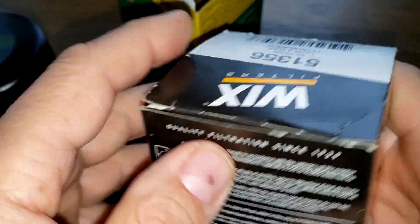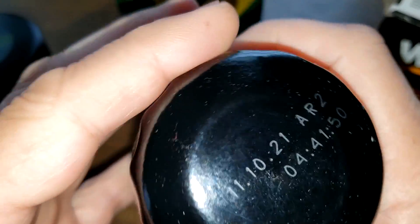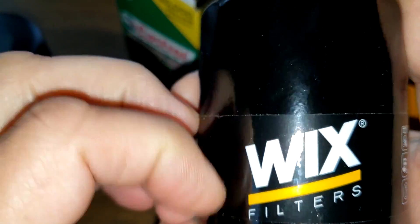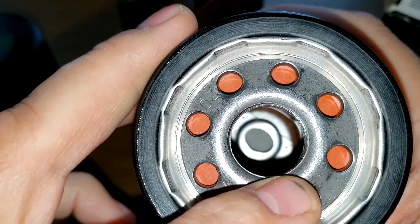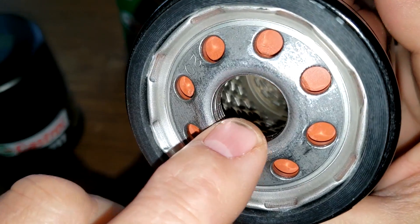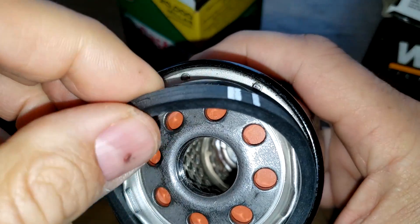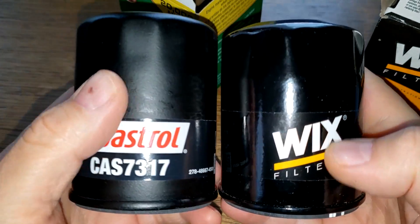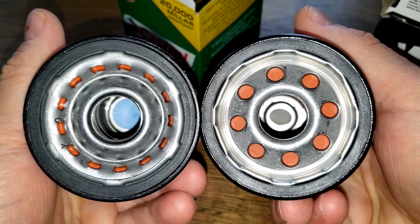Now let's look at the WIX. The WIX doesn't have a specific mileage rating — they just say to follow your manufacturer's oil change interval. The date code is 11-10-21, also a sticker, made in Mexico. It has 8 inlet holes, looks to be a silicone anti-drain back valve, a bypass valve down below, a metal core with louvers, and a nitrile rubber gasket which is seated a bit better than on the Castrol.